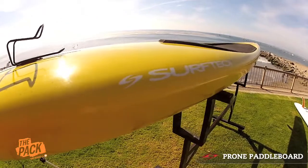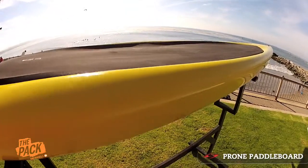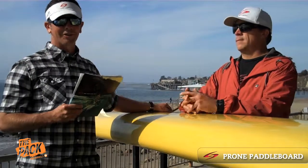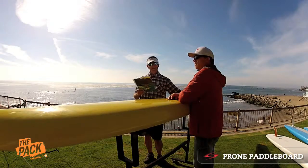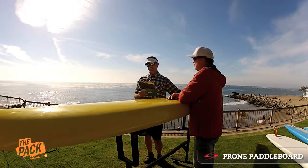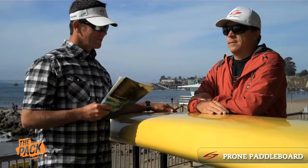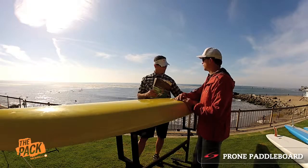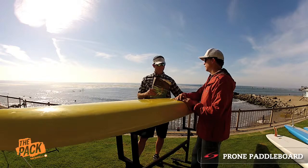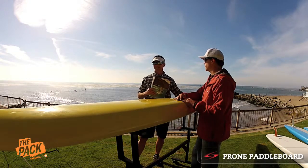Good afternoon. This is Brent Allen with Merrill Apparel and Surf Tech Paddle Sports and we wanted to create an educational video on all the different types of boards and equipment that make up paddle boarding, stand up and prone. With me today I've got Duke Brower, the events and team manager. Duke, what we have right here in front of us is a traditional prone paddle board — why don't you tell people what this is all about and how people use these and where this kind of evolved in the SUP market.